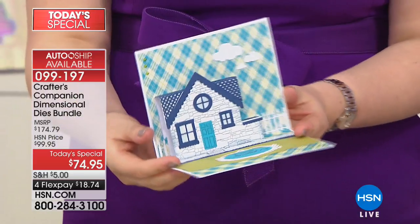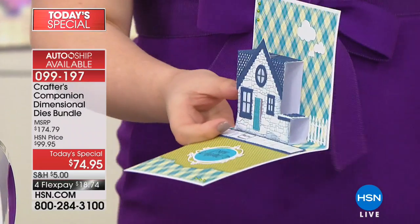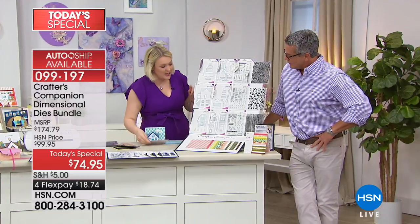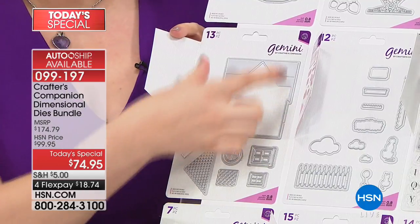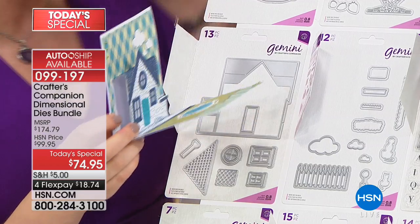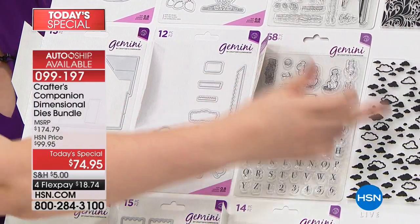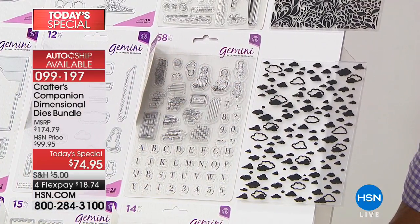Let me show you how it works. This is a dimensional die — it steps forward from the card. For the house set, you get what we call the worker die, which cuts the house shape. Then you get a set of dies and stamps to stamp all the little bits and die-cut them so everything comes together. You also get the embossing folder to put dimension into the background.